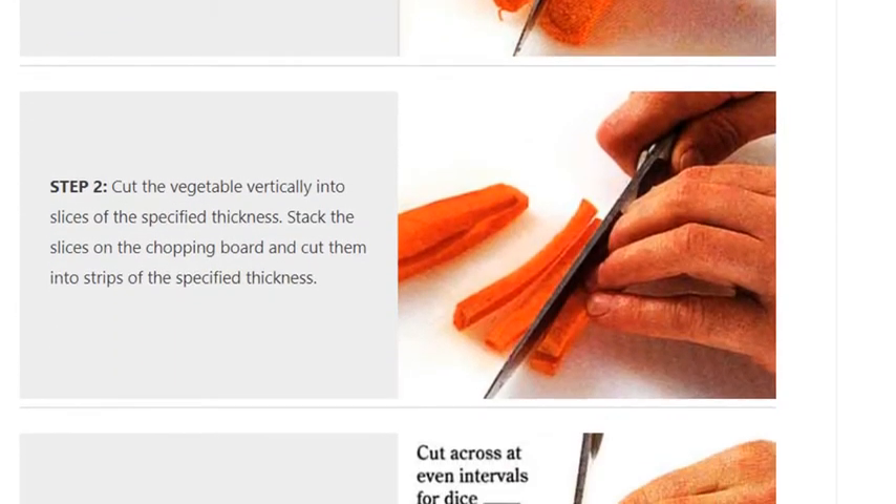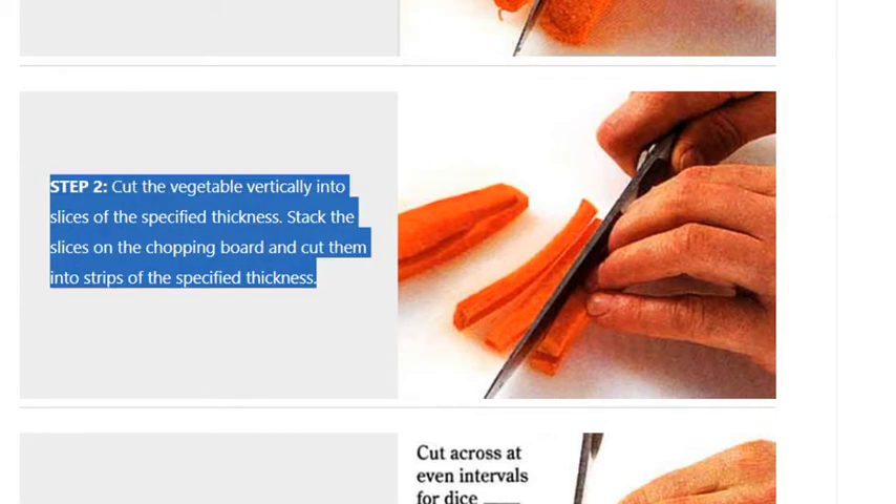Step 2. Cut the vegetable vertically into slices of the specified thickness. Stack the slices on the chopping board and cut them into strips of the specified thickness.